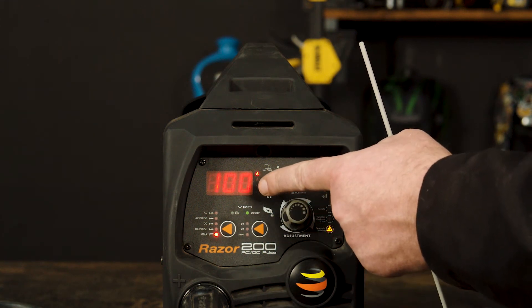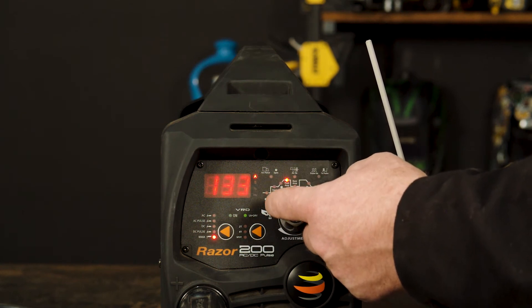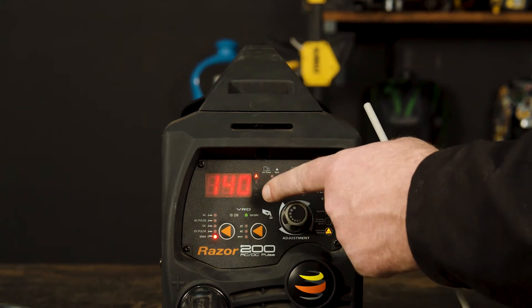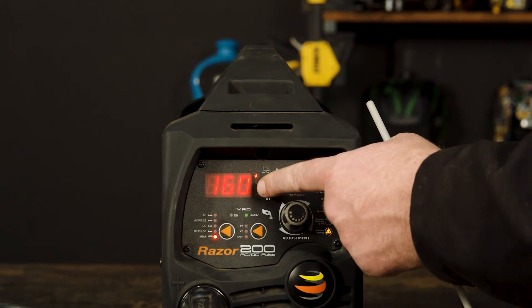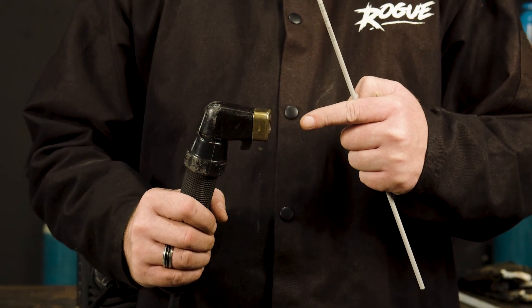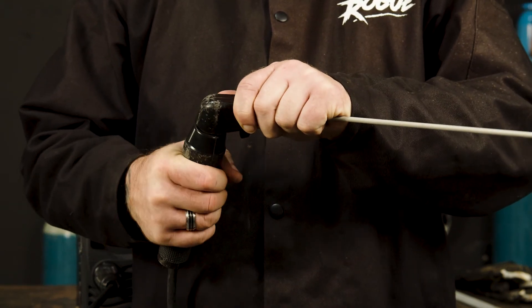3.2 mm, which we would recommend between 115 and 135 amps, and 4 mm, which we would recommend between 140 and 160 amps. To secure the electrode, insert the desired electrode into the head of the torch and tighten by twisting the head clockwise, making sure it secures.